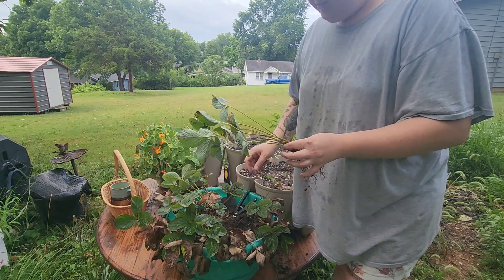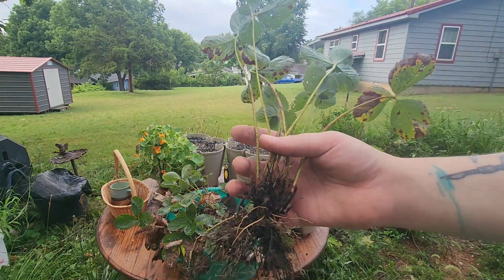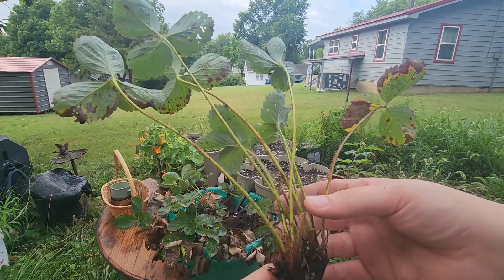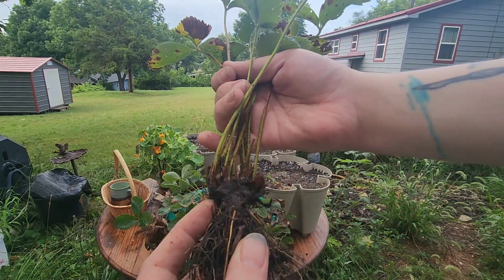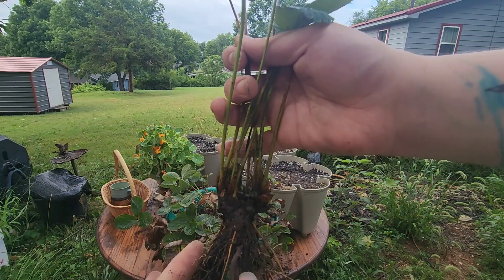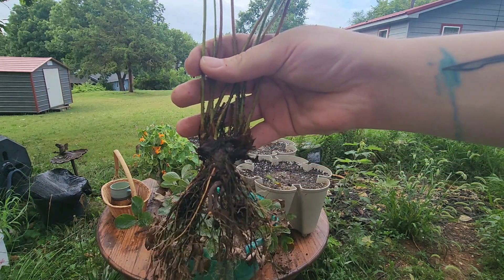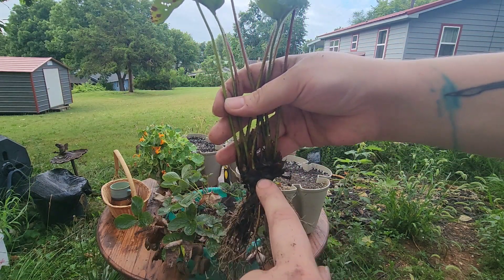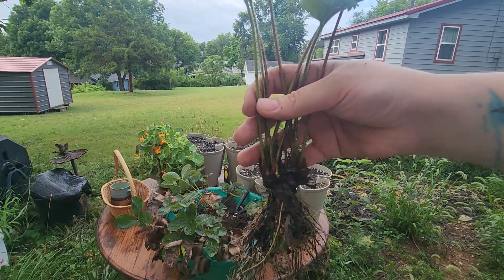The most important part when you're dealing with strawberries is that you do not want to bury the crown, which is here where it kind of looks like a hair tie pulling the plant together. That is its natural crown — the leaves come up from the top and the roots come down from the bottom. I will not bury it deeper than right here; anywhere that there is green should be above the ground.